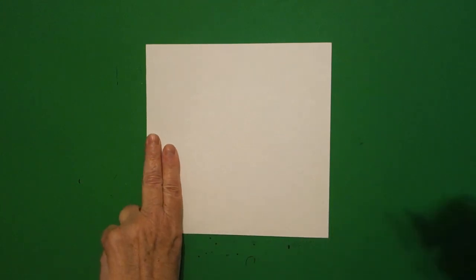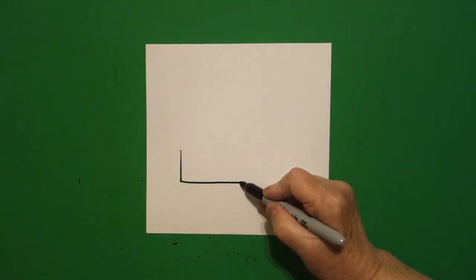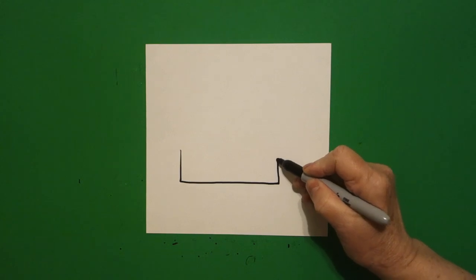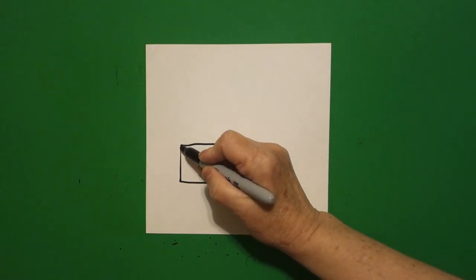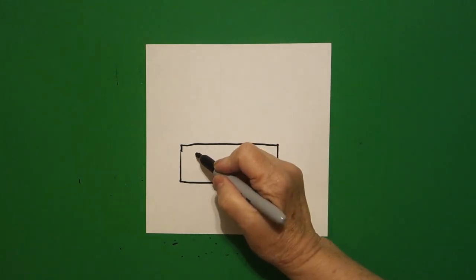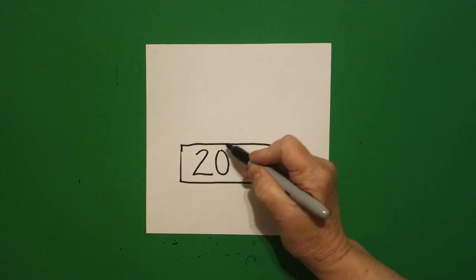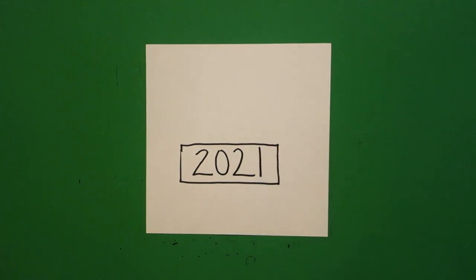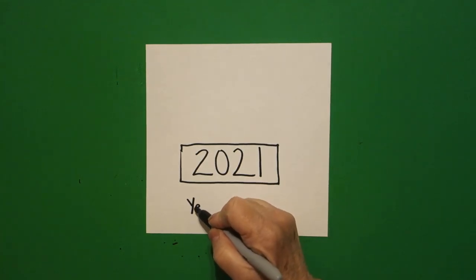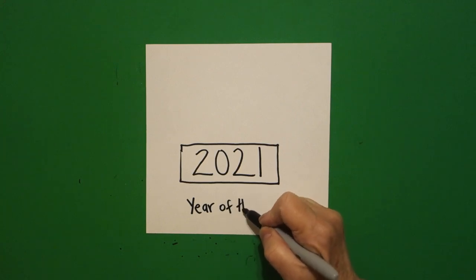I take two fingers on the left and I put a dot. And from that dot, I draw a straight line down, straight line over, straight line up, straight line over, connect. Inside, I'm going to write 2021, because 2021 will be the year of the ox.